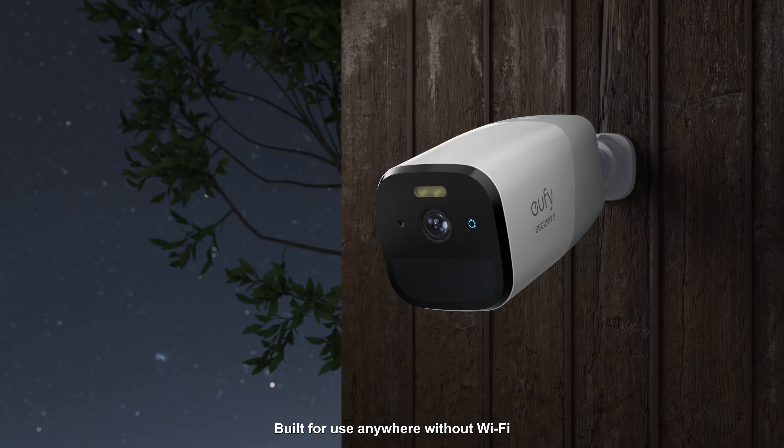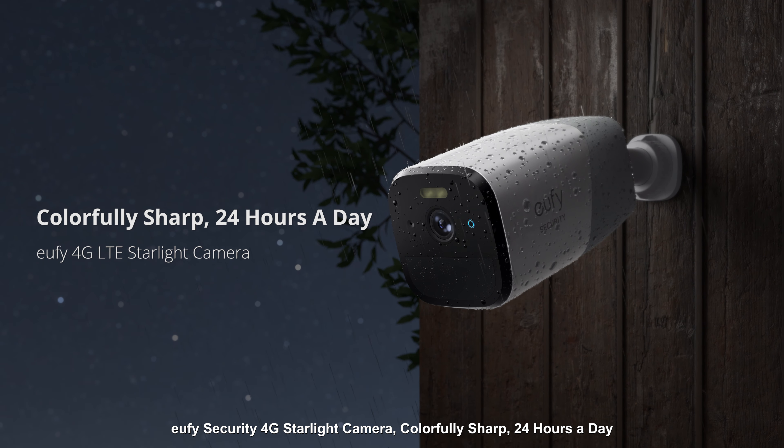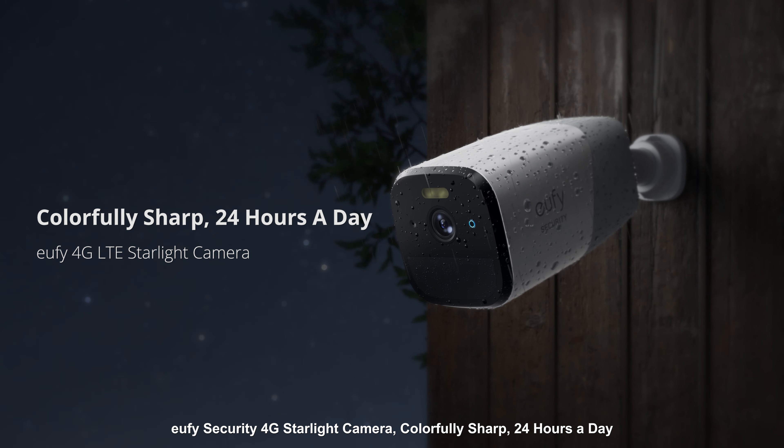Built for use anywhere without Wi-Fi. Eufy Security 4G Starlight Camera — colorfully sharp, 24 hours a day.